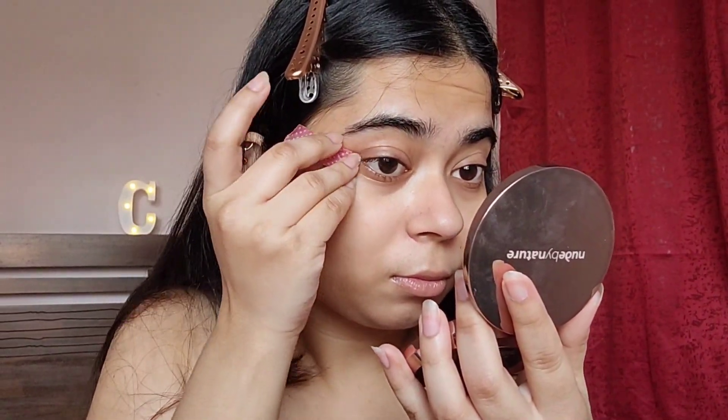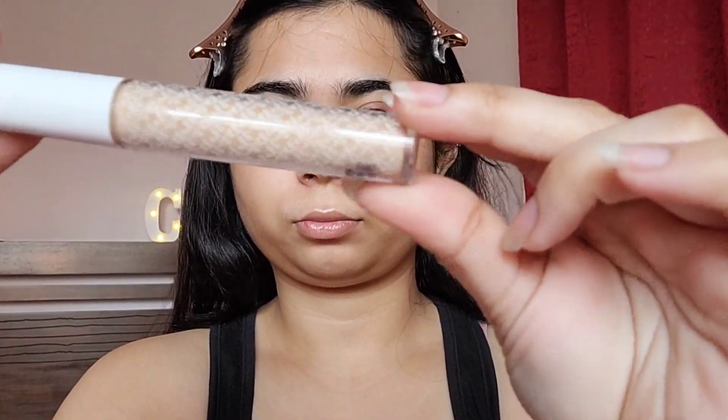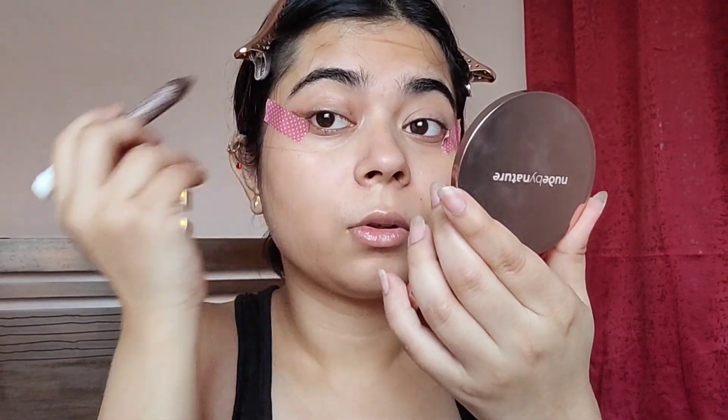First and foremost, I'm going to start with my eye makeup. I'm just mapping out the area — I'm going to stick washi tapes to get the shape, and then I'll put the brightening concealer by K by Katrina all over my eyes. Starting with this eyeshadow stick by K by Katrina in the shade Indulge, I will map out the initial parts of the eyeshadow.